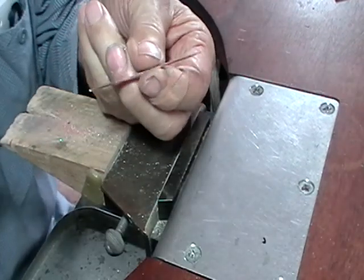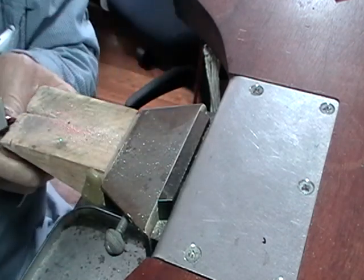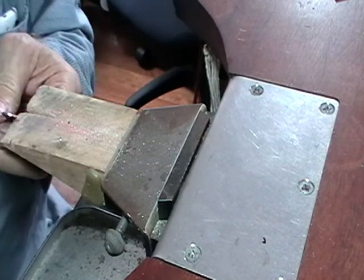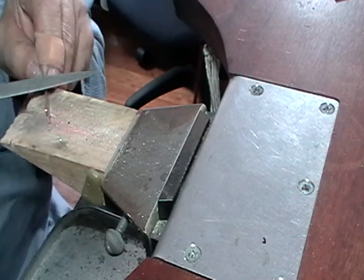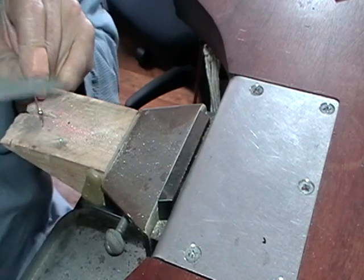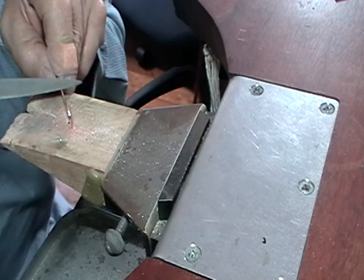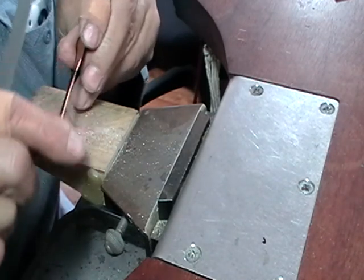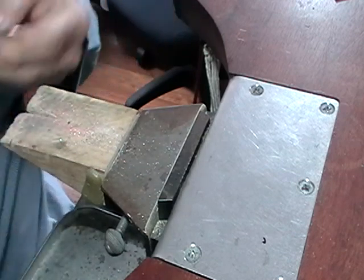So now you have your rough shape. Flat file for the outside — brace it against your bench pin. And a ring file for the curve. If you scrub it sideways as you file, it'll eliminate all those little ripples, so you never want to go just straight across — scrub it. When you get all of your saw marks filed off, then sand it.